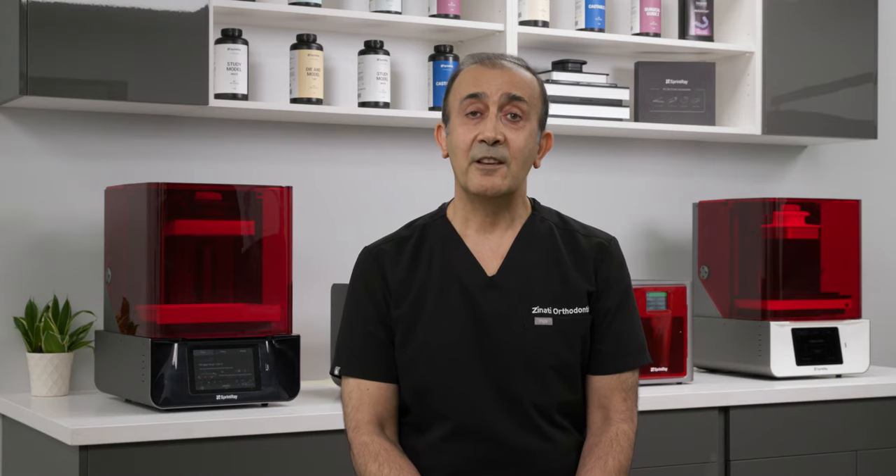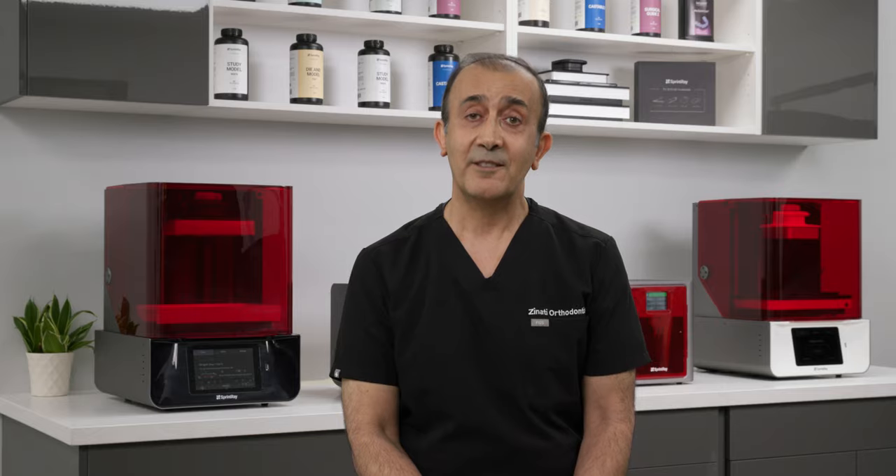Hello, my name is David Zinadi. I'm an orthodontist practicing in Beverly Hills, California for the past 28 years. I've been doing 3D printing at the office for about five years and have been involved with Sprint Ray and its products for about two years.